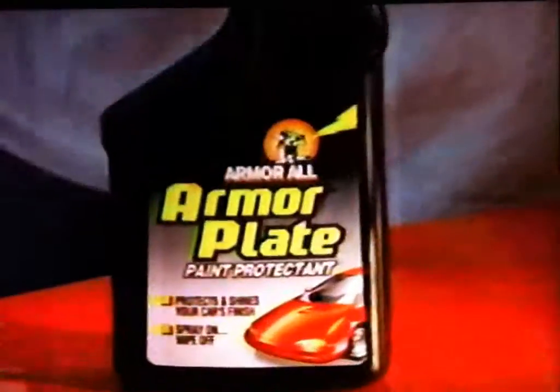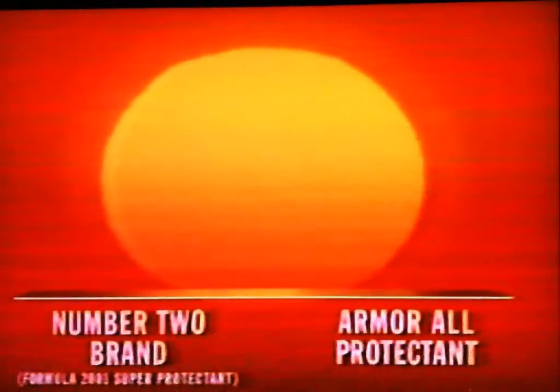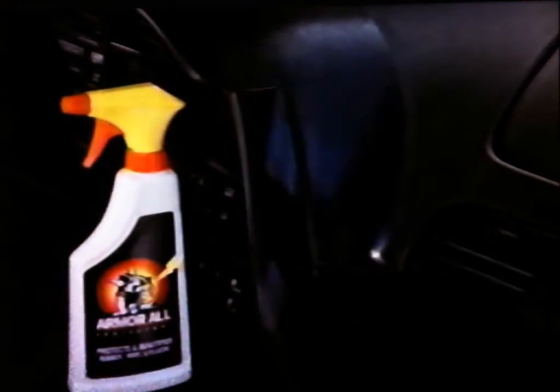New Armor Plate! It's like Armor All for your paint. Nobody knows protection like a quarterback. That's why I like Armor All Protectant. Tested Armor All blocks up to four times more of the sun's damaging UV rays than the number two brand.